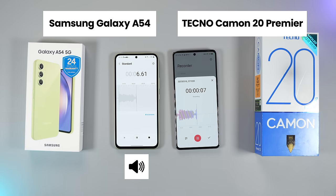Mic test: one, two, one, two. Testing out the microphone of both smartphones — which one sounds better, the Samsung Galaxy A54 or the Techno Camon 20 Premier?